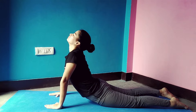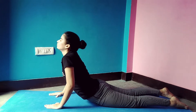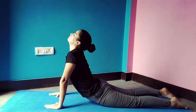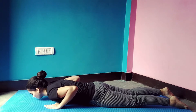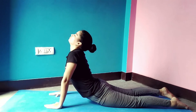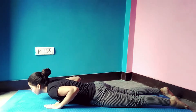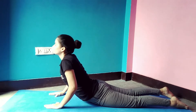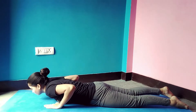Make sure you perform this asana 5 hours after having your meal. This will ensure that you are not uncomfortable lying down on your stomach.